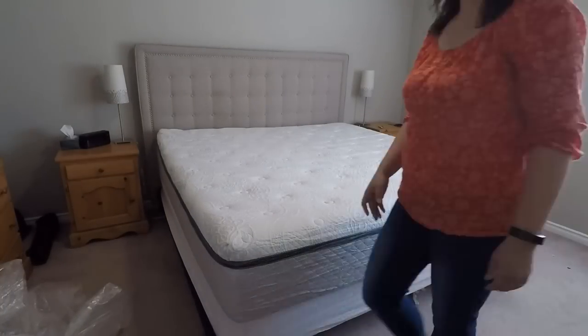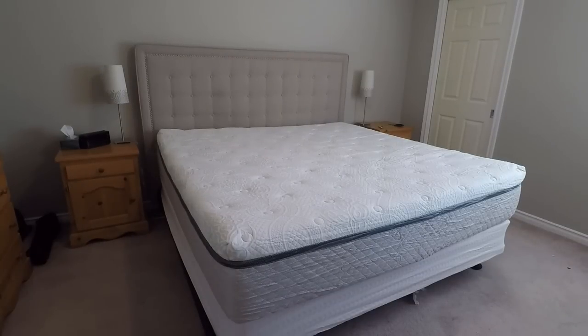Here's a bit of a time-lapse of it growing — we'll leave that for about an hour. My wife and I are going to test out the mattress for about two months and then finish filming the video at that point, so we have a good review for you. Continue watching and we'll check back in two months.